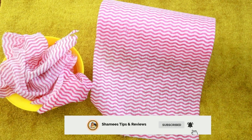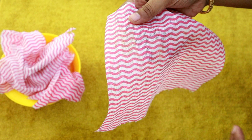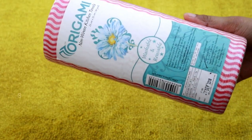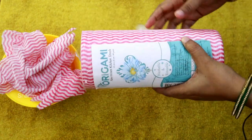We are going to use a kitchen towel in a very useful way. This is the origami kitchen towel. I am using a kitchen towel — it is very useful and lightweight.